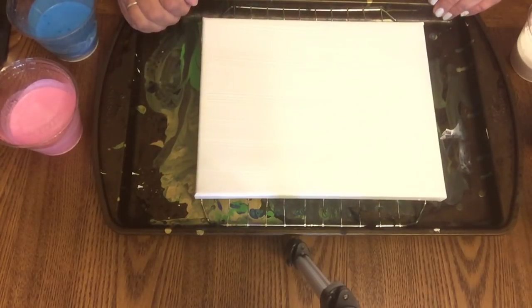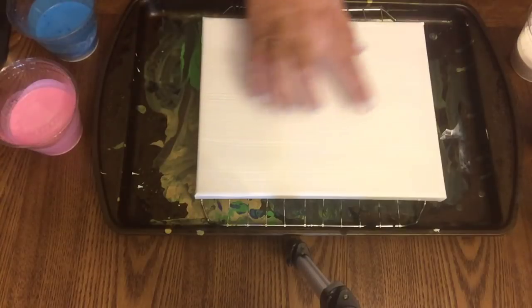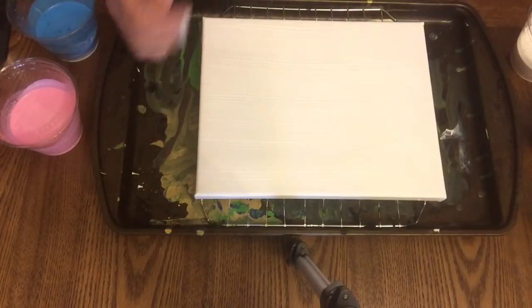Hi beauties, it's Jean Persani with Beauty and the Stamper. It's another acrylic pour and I've already painted the entire canvas white.